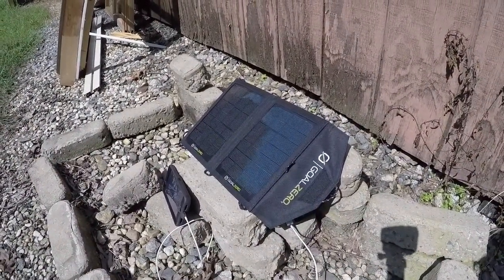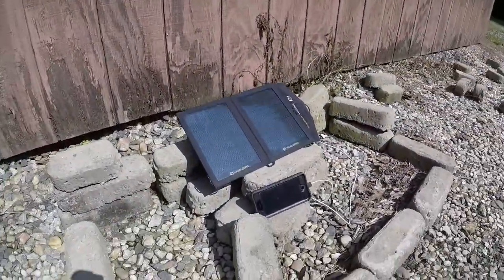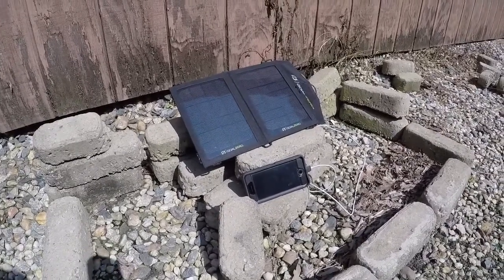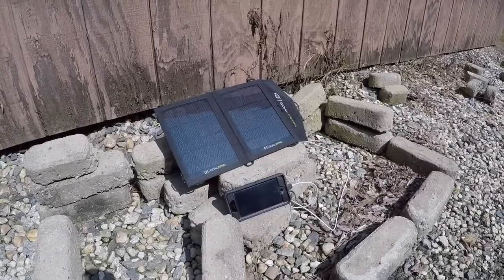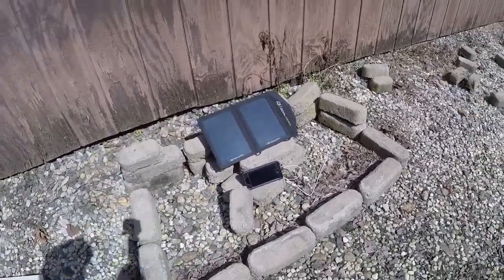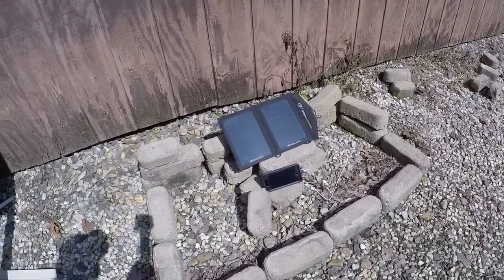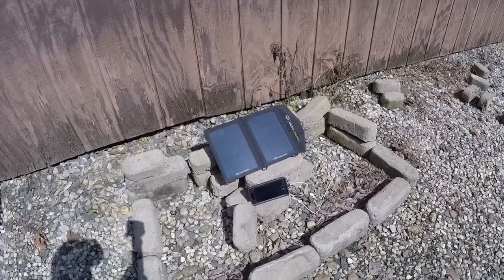There we go. That's how you charge your phone and other devices. Most devices you can just plug directly into the USB in the back of the solar panel itself without using the Guide 10 charger. Thanks for watching. Stay tuned for the next one. And as always, plan, prepare, and practice.